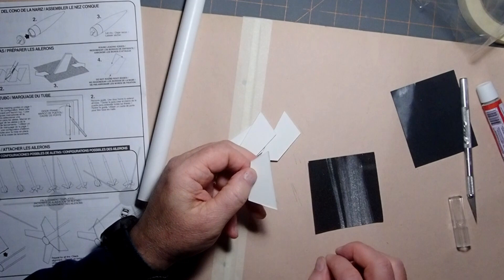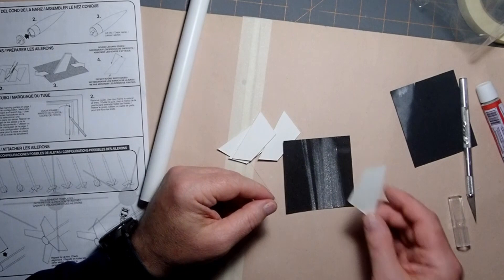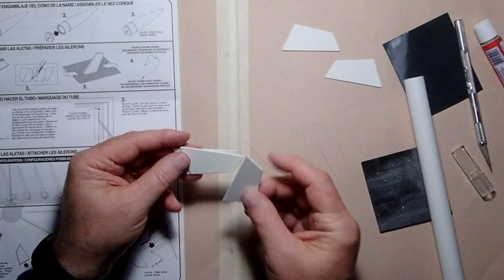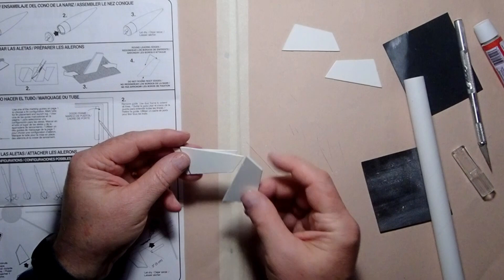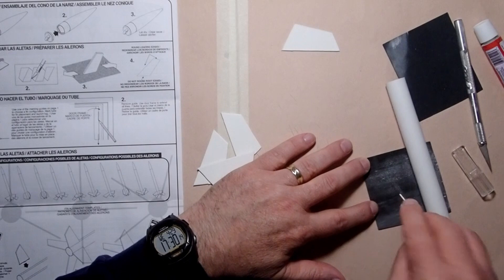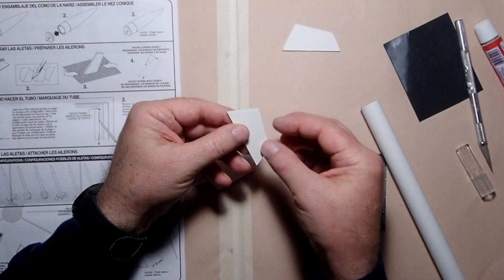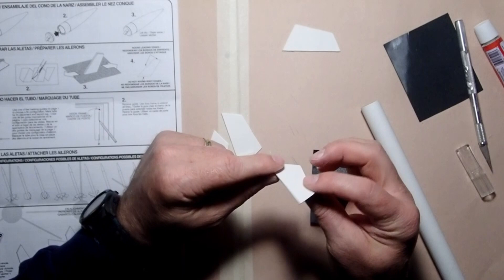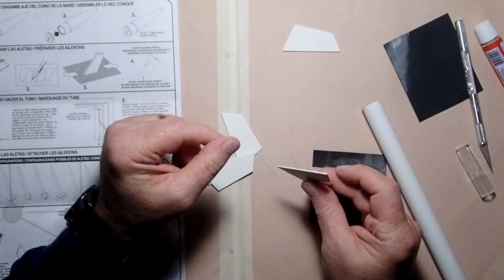I'm going to go ahead and sand the rest of these fins. It took about 10 to 15 minutes. The fins are now sanded. Running my finger along the edges, the ridge on the back side is gone. I left the ridge in place on the root edge after sanding it perpendicular — that gives just a little bit more surface area for the glue to bond onto the body tube. All these have been sanded to the same size and I'm going to set them aside for a moment.